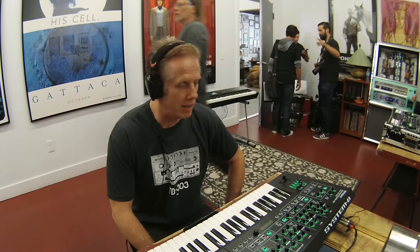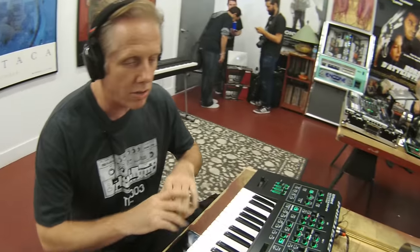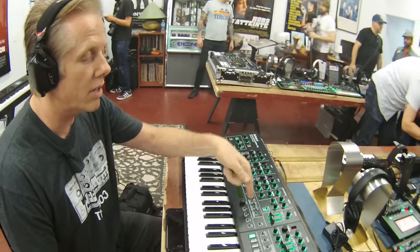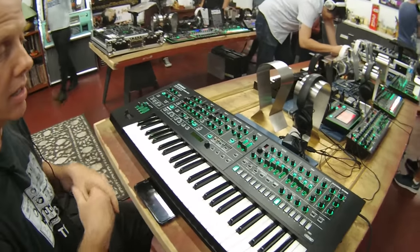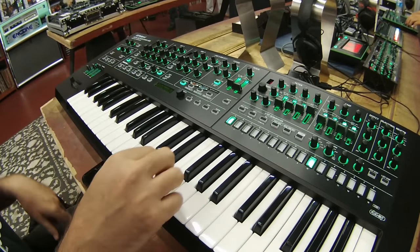Hey guys, here we are at 909 Day. I want to say hello to everybody at Kraft — it's a pleasure to talk to you about the System 8, a brand new killer keyboard. It's a brand new sound, but it's also a plug-out synthesizer, so you have the System 8 sounds, you can also have the Jupiter 8 and the Juno 106, and you can bring in any other plug-out sound like the Pro Mars, the SH-101 — anything you want.